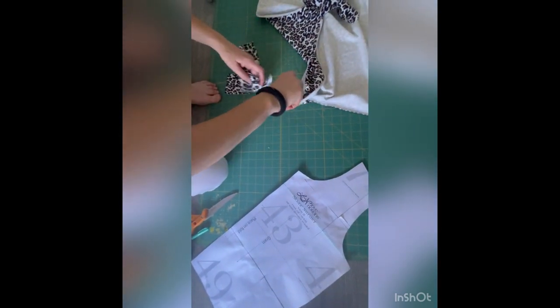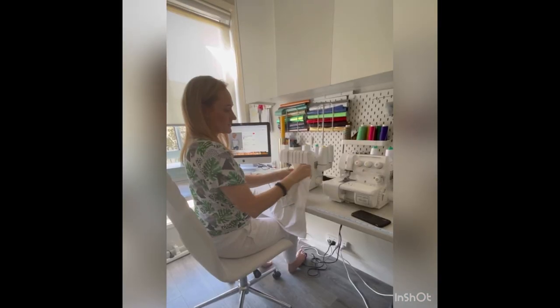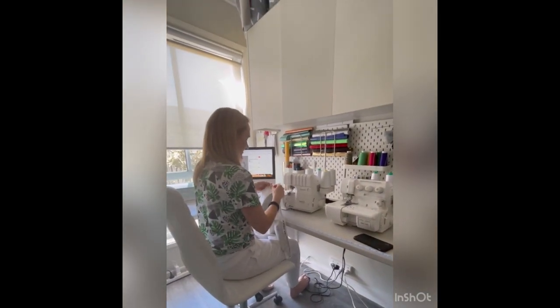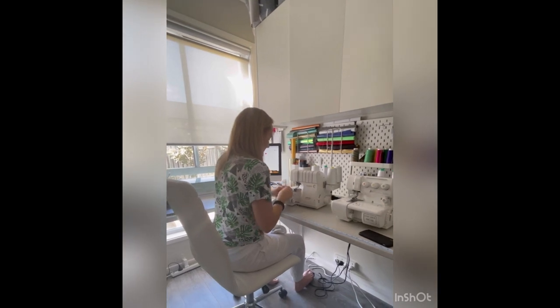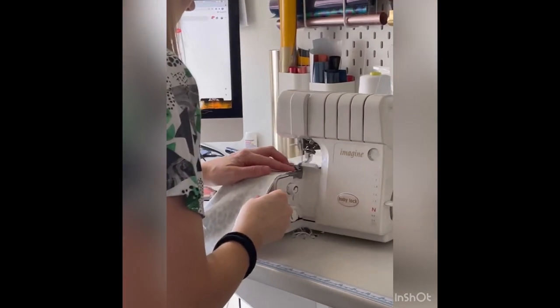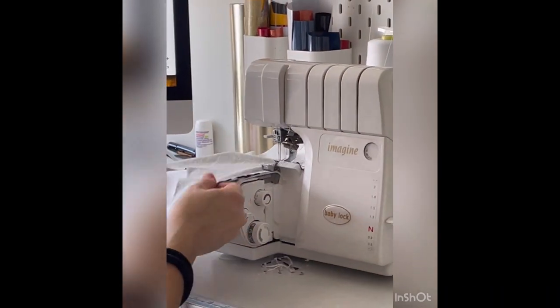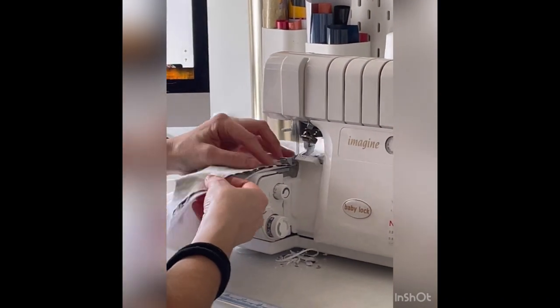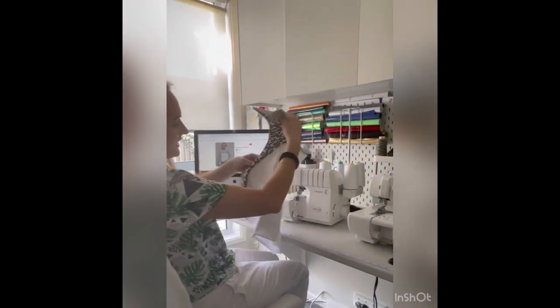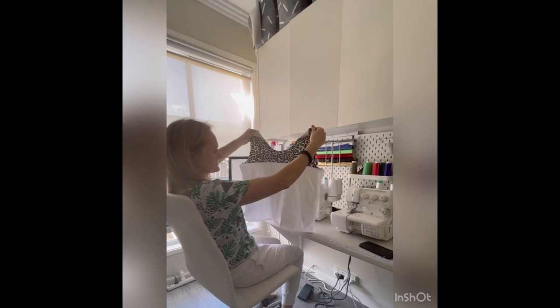Now I have my front pieces all ready to go. Place the front pieces right sides together and we're going to sew that seam. And there I have my front piece all ready to go.